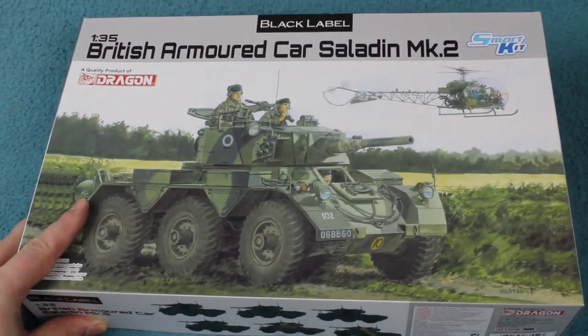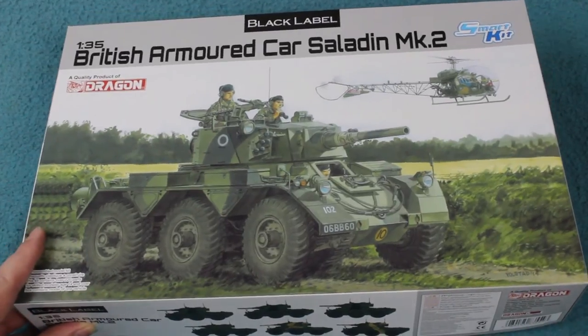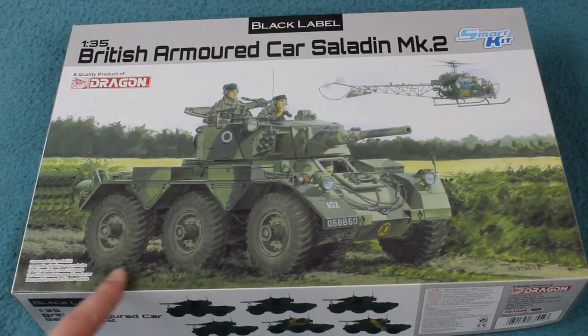The Saladin was an armoured car designed just after World War II by the Alvis Company of Coventry in England. It was part of what was known as the FV600 family of vehicles, and there were four vehicles in the family, all based around a common 6x6 chassis design. The Saladin itself was designed for reconnaissance duties.